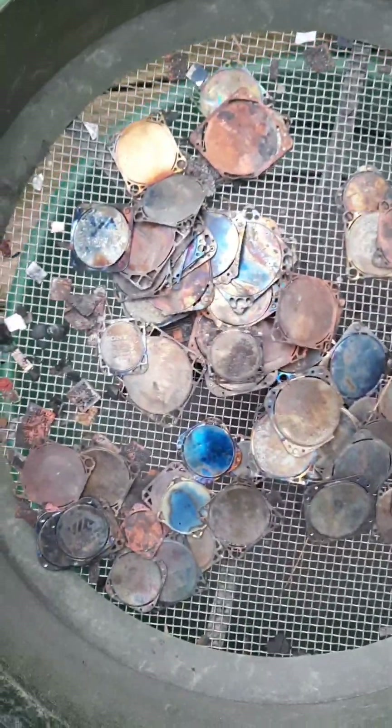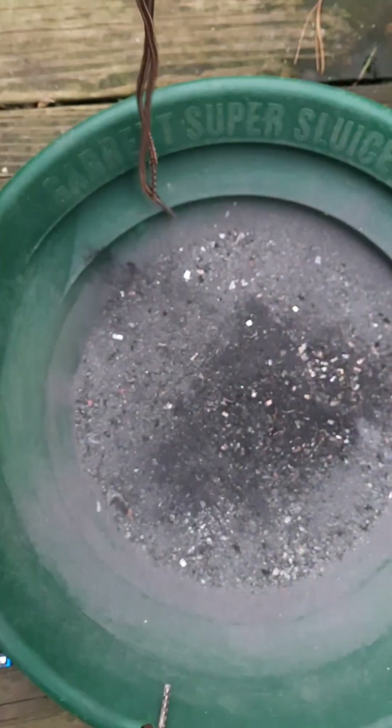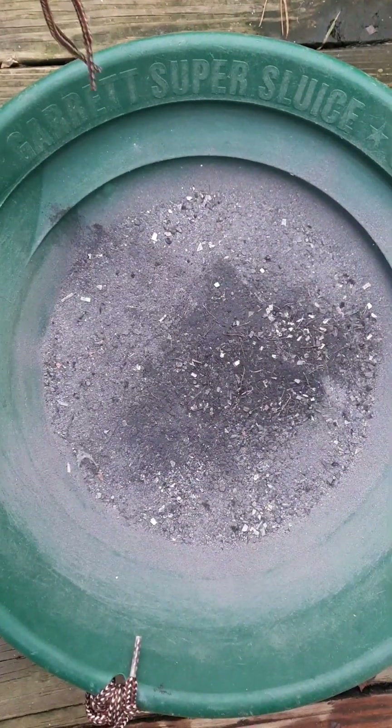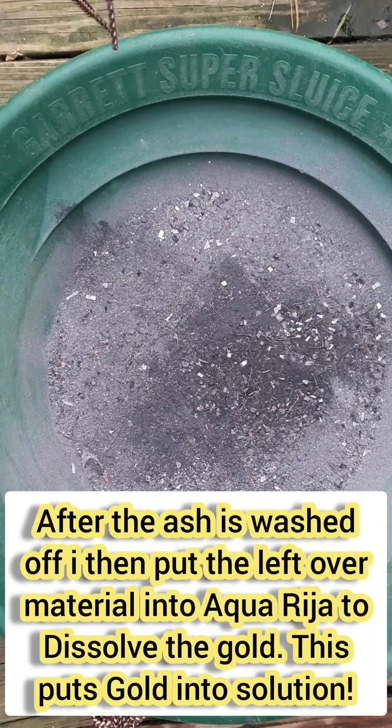We've liberated all the big copper heat sinks. There is our material. We've got to wash the ash off of this and then go ahead and start our next step.